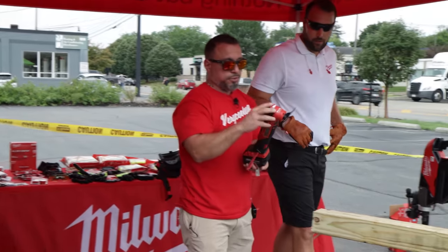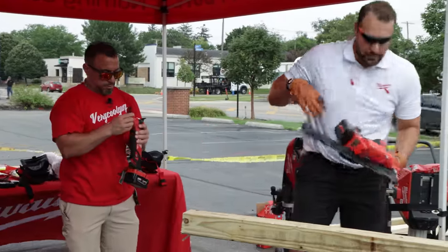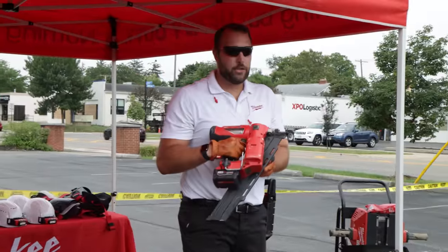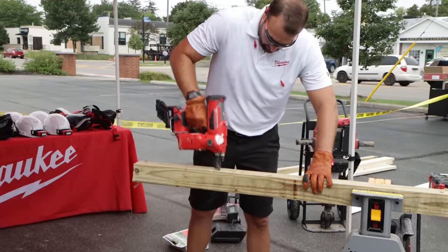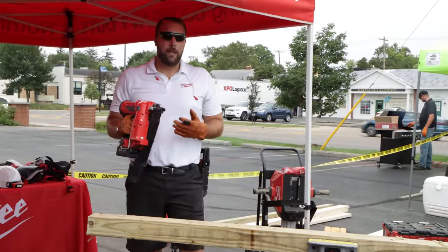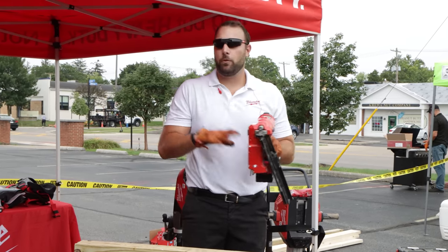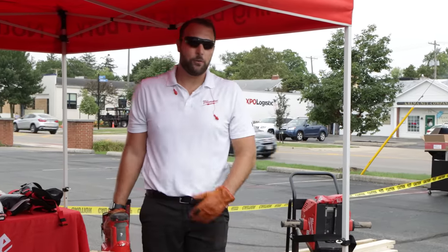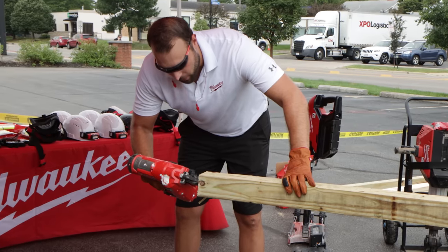That's pretty precise. Let's do a demo of our framing nailer. This is Milwaukee's cordless framing nailer — as you can see, we have a single feed as well as a bump feed. Unlike some competitors who use a gas cartridge, we're not dealing with that — it's all cordless, all self-contained in our unit. It has the power to do whatever you need. Let's go ahead and shoot some nails into this lumber.